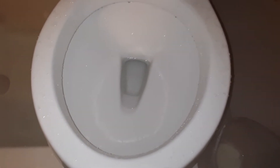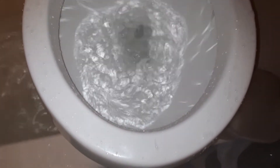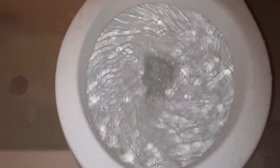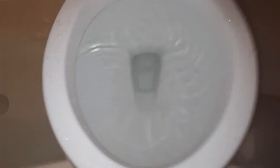I think that about does it. Not going to do any dye because I can't find some. Let's see how it flushes on a low water line. Oh, it clogged. I just hear a gurgle, I guess.